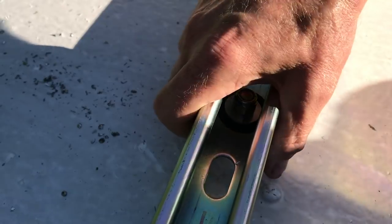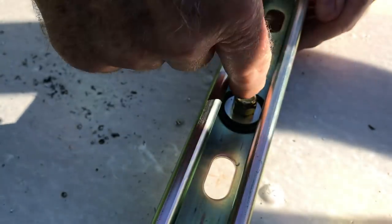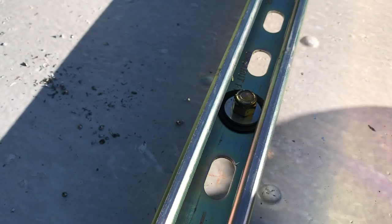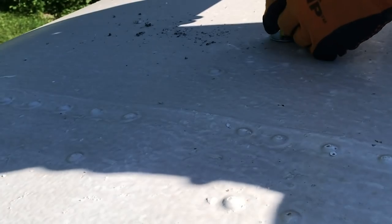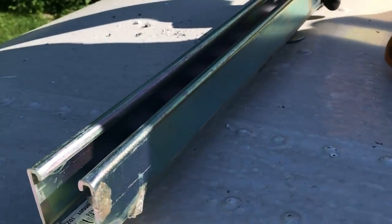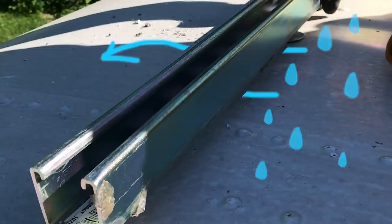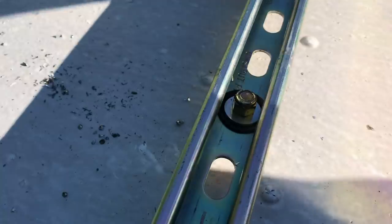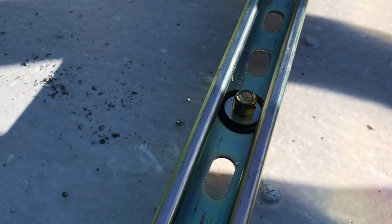It feels so solid. I can tighten it a little bit more. The big advantage of doing it this way is when it rains, the water still just runs off. We just need to get much thicker washers — I still have to get the right washers anyway. I want to get grade 8 washers that have the same strength as the bolts.